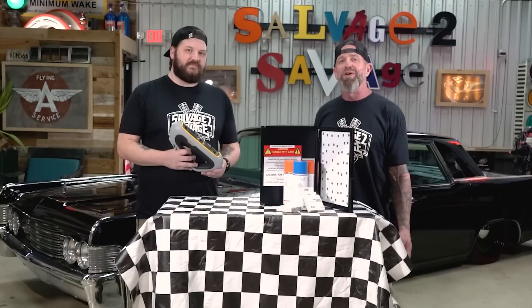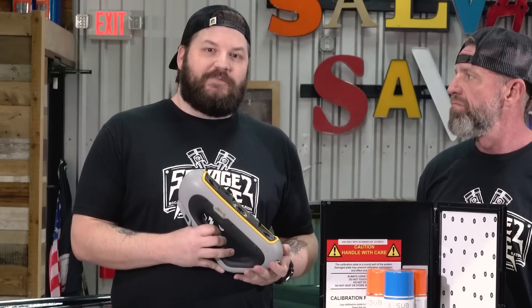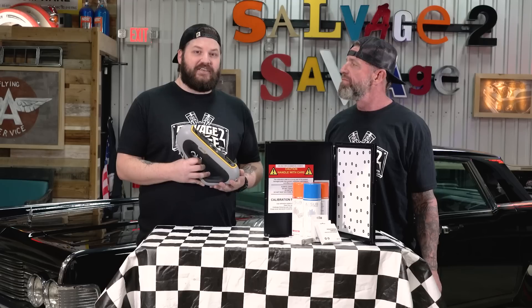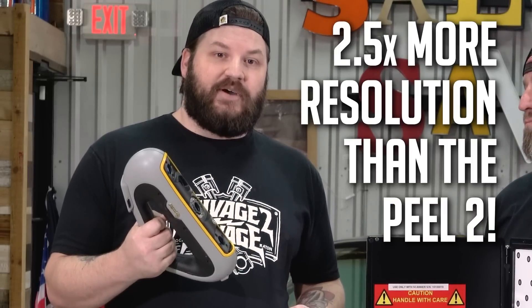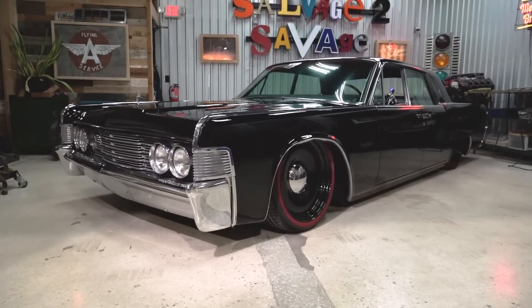Peel 3D makes it super simple and affordable for smaller shops like us to break into the scanning and design world. Peel 3D is a sister company of Creaform — if you know anything about the 3D scanning world, Creaform makes some of the highest-end 3D scanners out there. What they've done is taken all that R&D and made a much more price-conscious model that still works amazingly. This new Peel 3 scanner is two-and-a-half times the resolution of its predecessor, more ergonomic and lightweight, making it easier to get into tight spots, especially in the automotive industry.